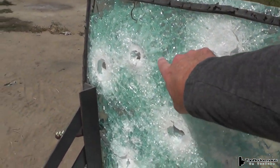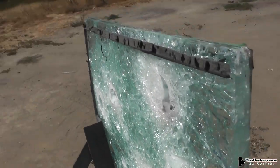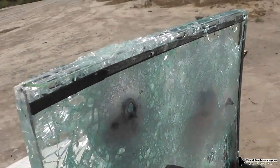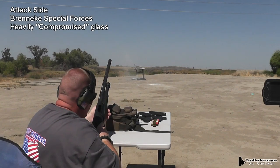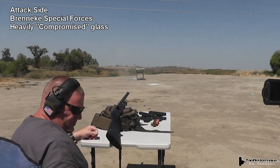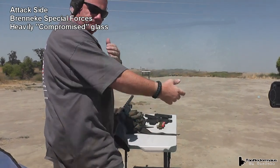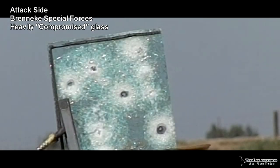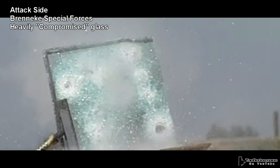He's going to shoot it right in this area, which is by all standards pretty compromised. One and three-eighths ounces, or 40 grams, going 1,400-plus feet per second. That had recoil like a three-inch Magnum. Kicks like a mule.